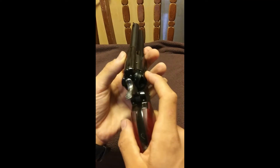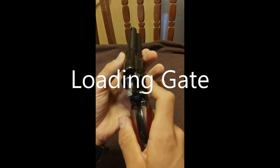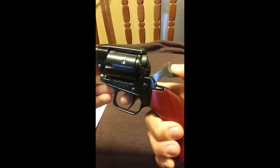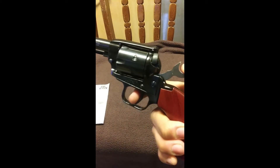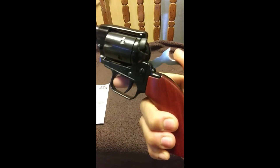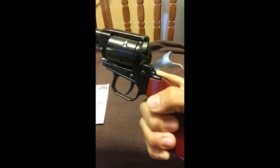This is the side gate, I believe it is called. The third cock, as the manual puts it, is of no consequence. And the fourth and final cock means the gun is ready to be shot.